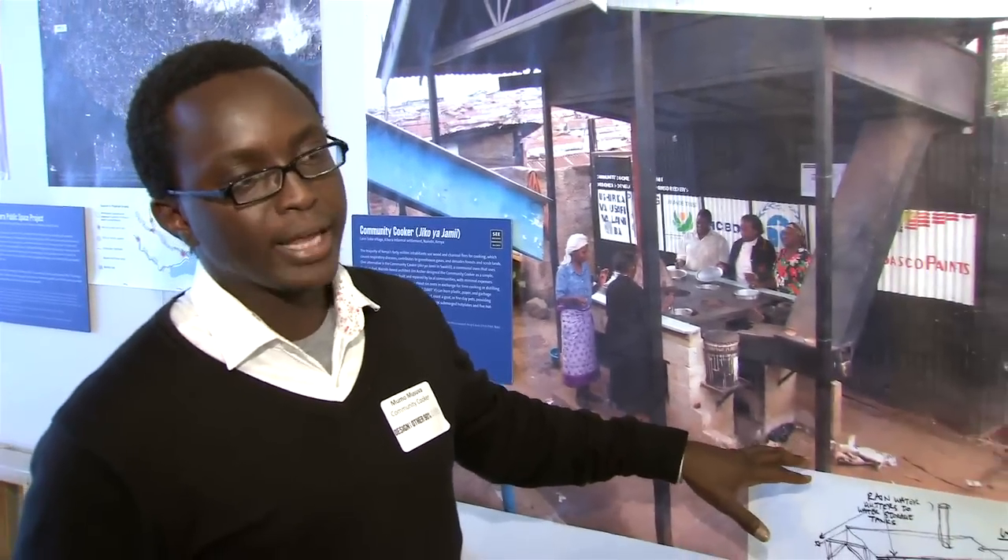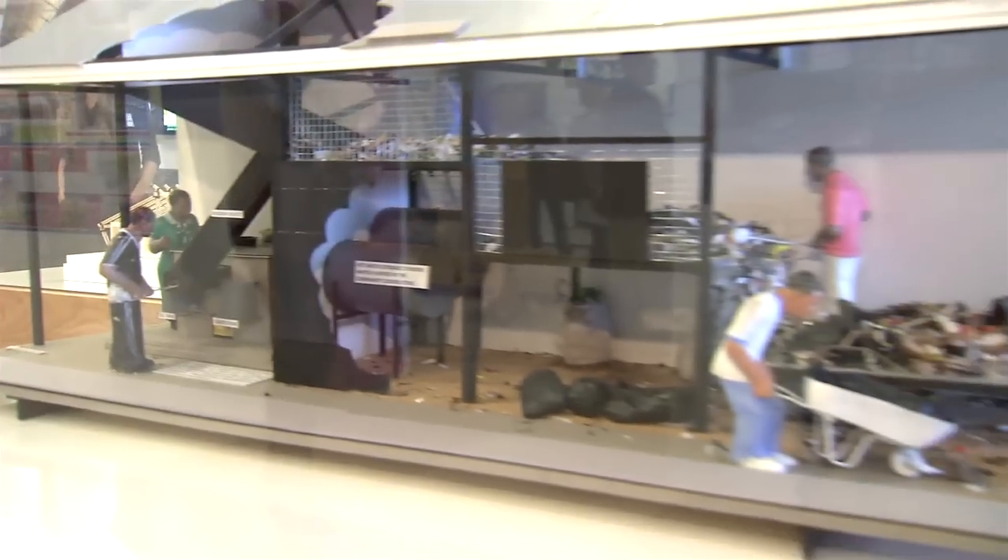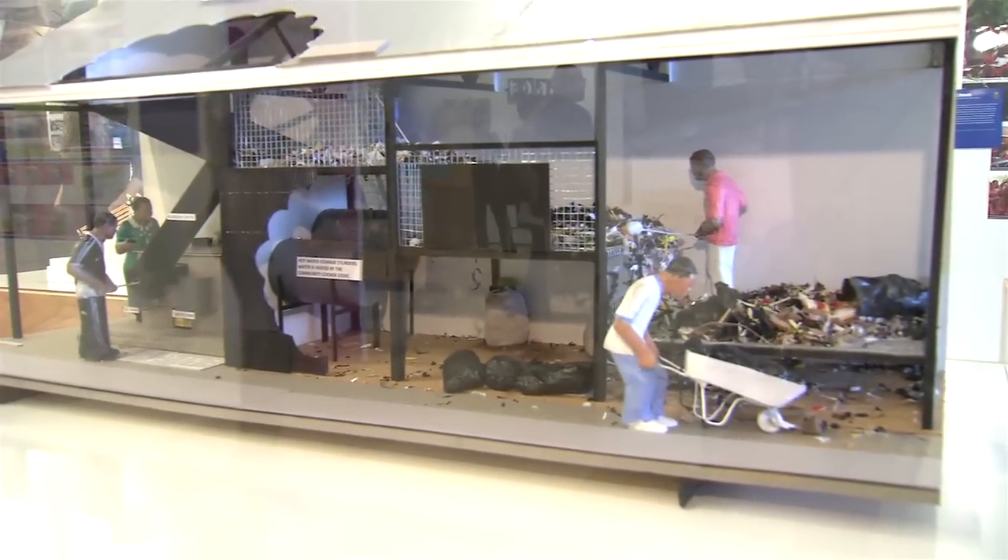We wanted this facility to be one that could be built by the communities it was intended for — not as a complex incinerator burning-type facility, but something that community members can actually assemble and build for their communities.